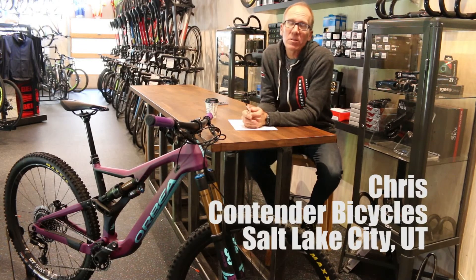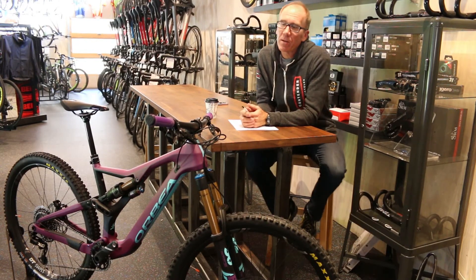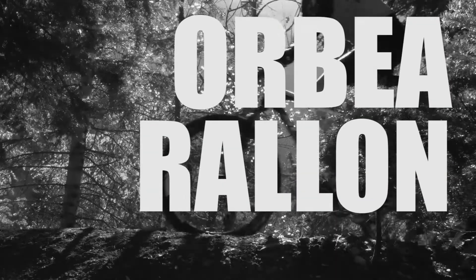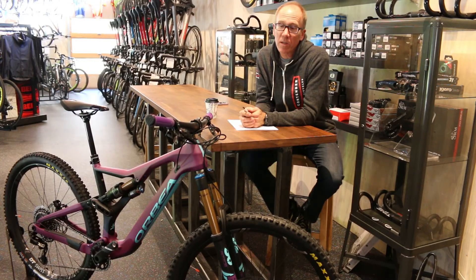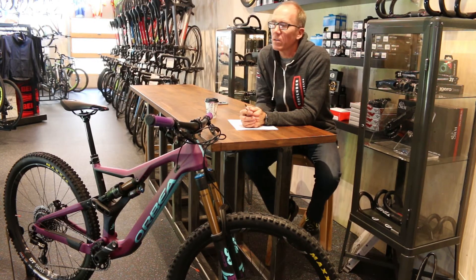Hi, I'm Chris with Contender Bicycles and today I wanted to go over the bike we're pretty stoked about, the Orbea Rallon. This bike is a 29er. It has what is being considered modern 29er geometry which is long, low and slack.